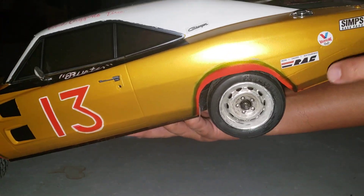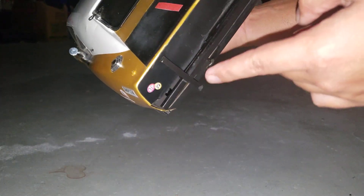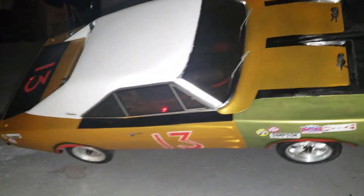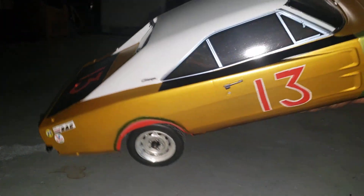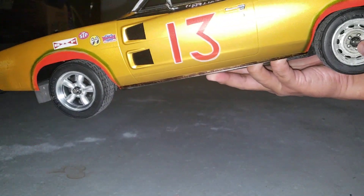It had the 13 back here too. There are some actual racing decals on the back, and a fender or bumper on the back. The other side has more details. Here's the top of it. And the wheels — they used a mix of Cragar wheels and rally wheels, so it's the same on both sides.